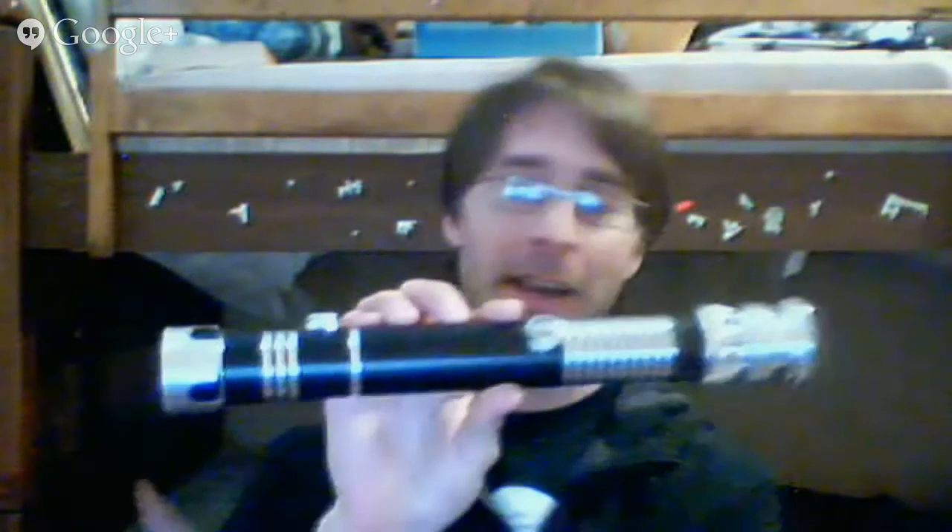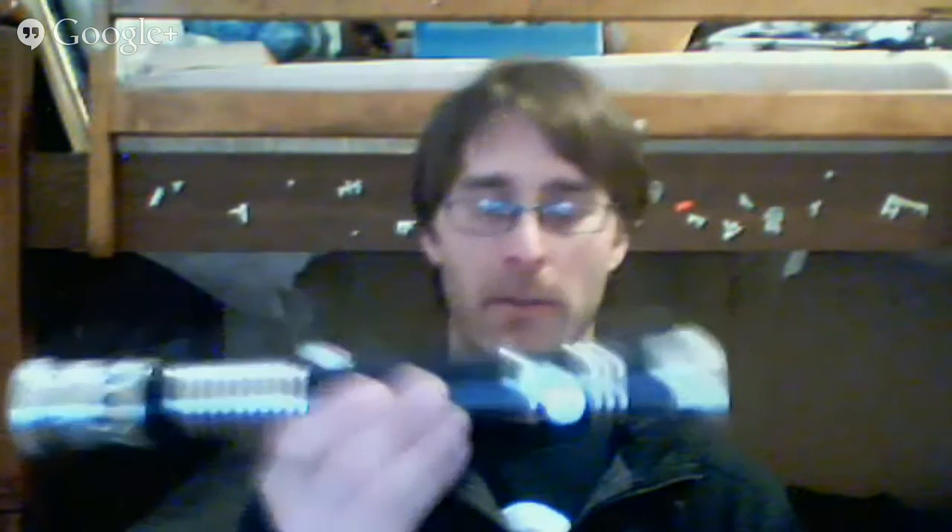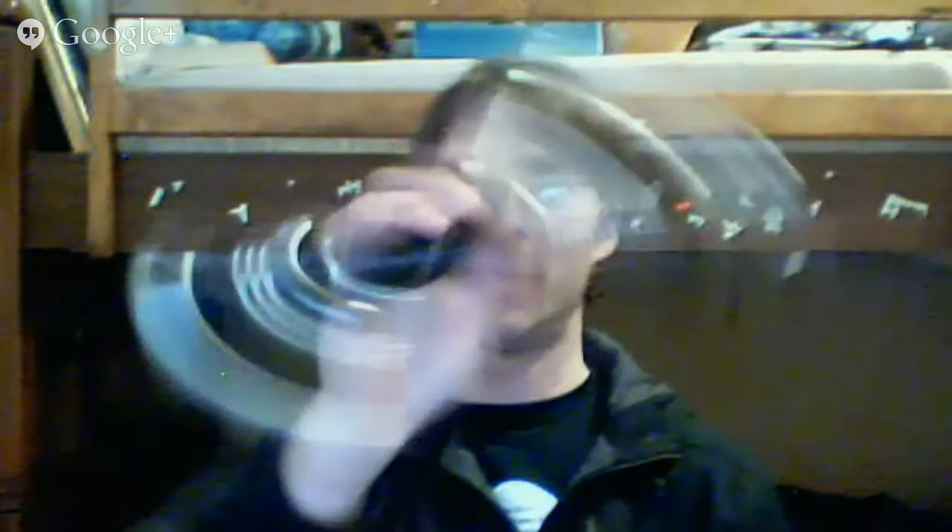Our guests had prior arrangements they couldn't get out of tonight — duty calls and family first. I hope you're watching anyway, but I'm flying solo tonight. We're going to be talking about what a saber actually is — head to tail, inside and out, all the little pieces you can buy for them. We're going to cover everything to do with LED lightsabers, no matter where they're from.